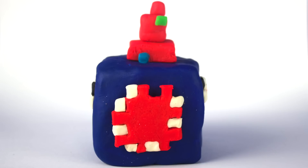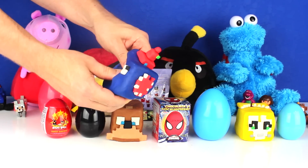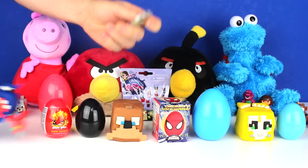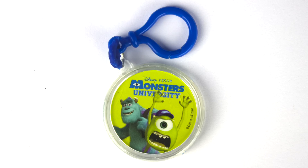First, I opened up a Squid Surprise. Yeah! It had a keychain inside of it.